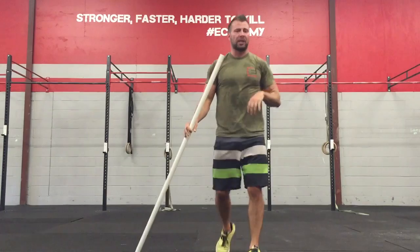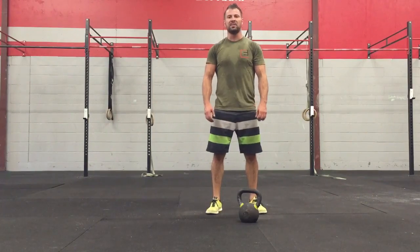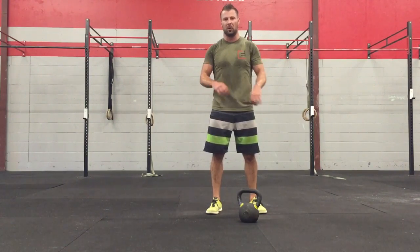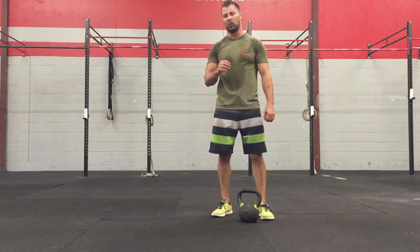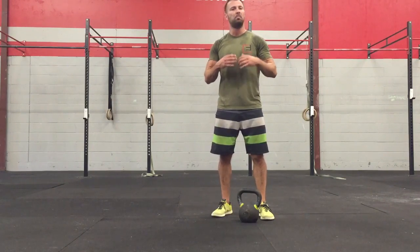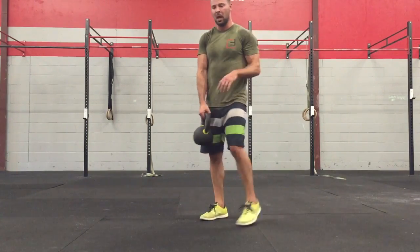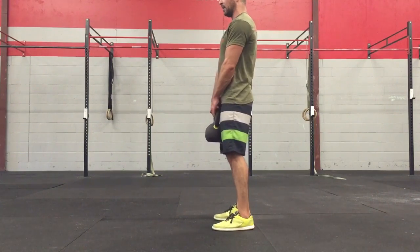That will conclude our stretching portion of the warm-up. Next up we have some skill work because we know how much you love learning new things, reinforcing skills, and going over those primal patterns. The one we're going to work on today is hinging. We work on this quite a bit because most people do it wrong — it seems simple but to have a great hinge is very, very difficult. I work on mine all the time and still have quite a bit to do. We're going to pick up a kettlebell and do a Romanian deadlift.